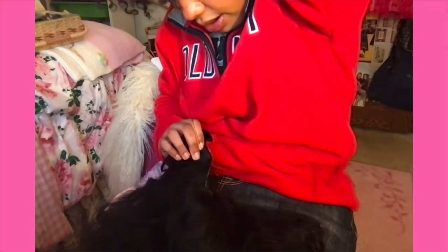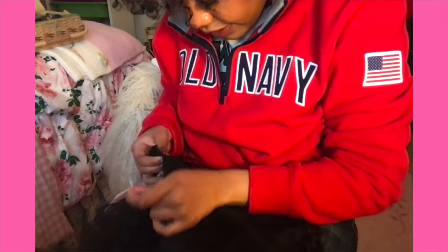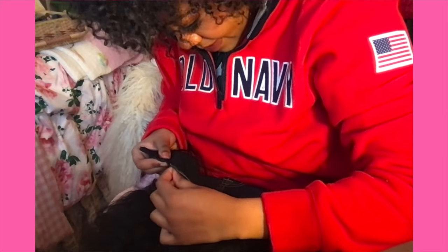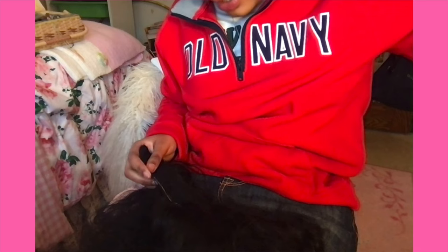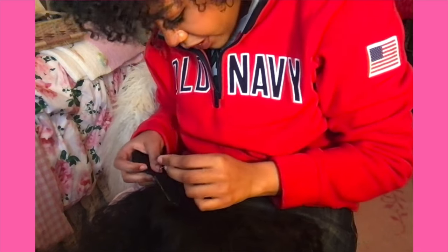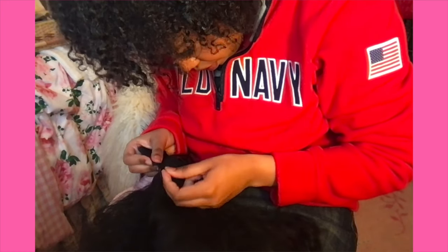I'm reaching towards the end now and it feels super secure. So I'm going to start the process of tying it off — I try to tie it like five times. The thing I really don't want is the tie to come loose and unravel, and the clip falls out during the middle of the day. That would be so embarrassing.